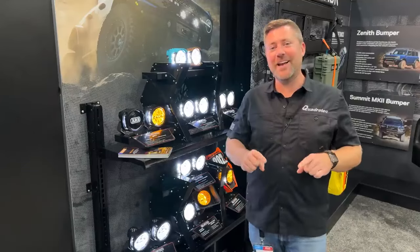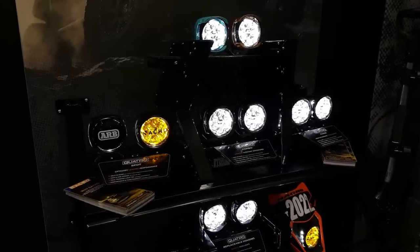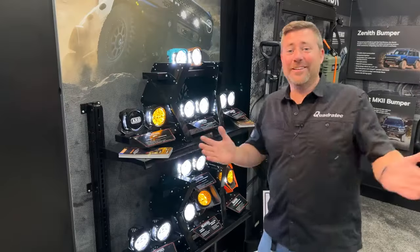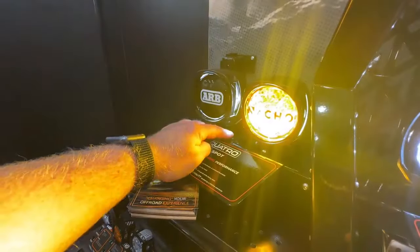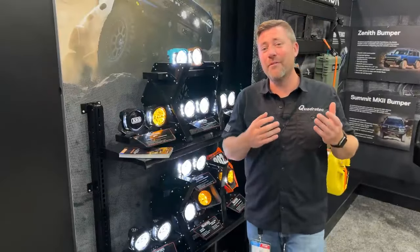We're here in the ARB booth checking out some brand new lights — the Nacho Quattro Lights. The first thing I had to ask the guys at ARB was what's behind the name Nacho? And guess what? There's nothing behind the name. It's just a fun name and I absolutely love that about these. They have a ton of really great technology packed into them that I wanted to run through for you.